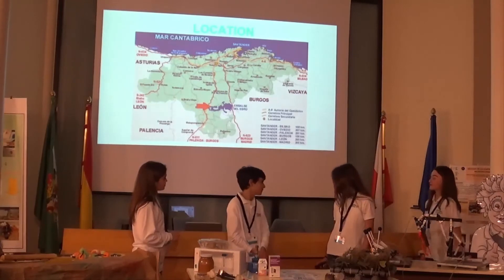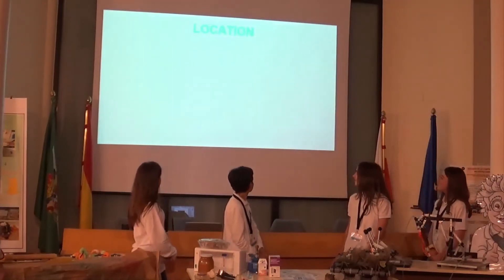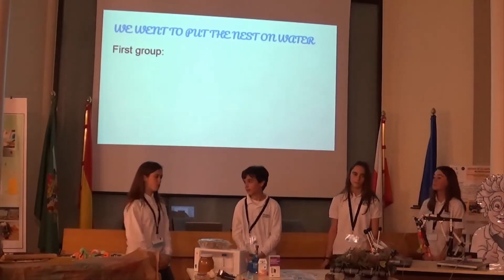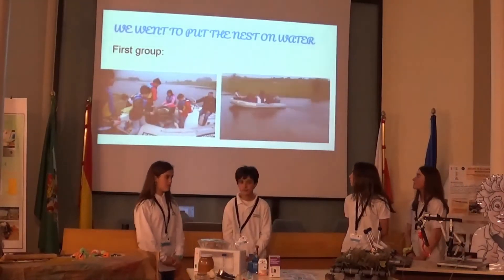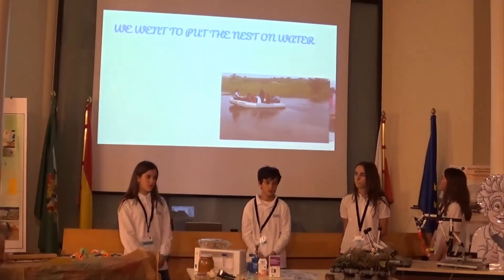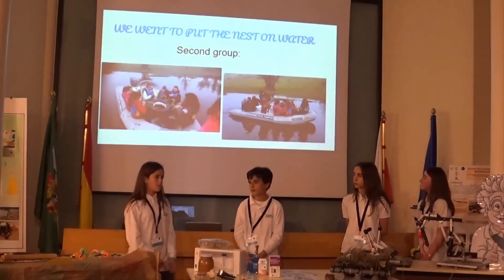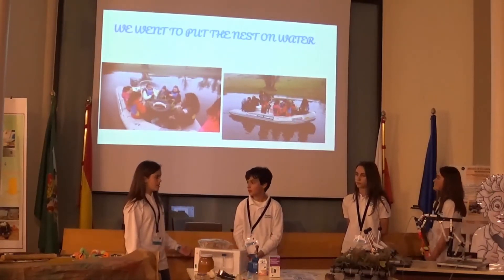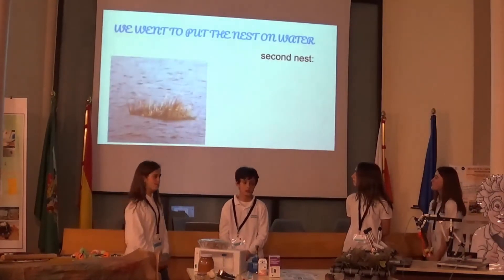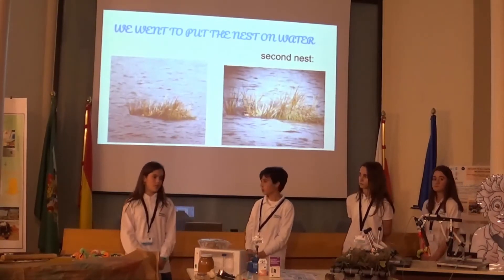The nests are located at the Ebro Reservoir in Campo. One month ago, we went to the Ebro Reservoir to place our three nests on the water. When the second group went to place their nest, they found the first one had sunk because the PVC cover had not been properly sealed. Next week, we are going to repair the sunken nest and put it back on the water. Some friends have seen a couple of grebes near the nest, so we hope they will nest there.